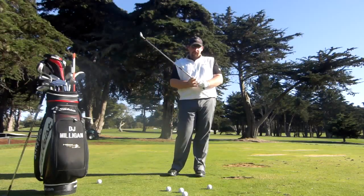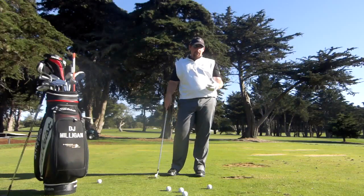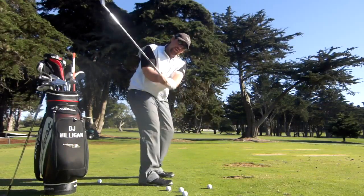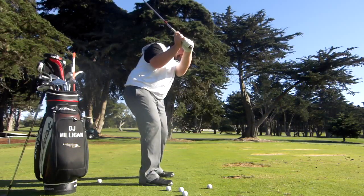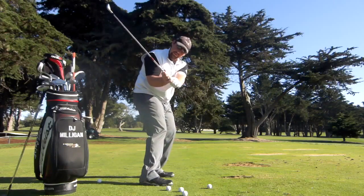Hey everyone, this is DJ Milligan with Bayonet Black Horse Golf Academy and Performance Center. Today I want to talk to you about the dreaded over-the-top move. For those of you who don't know what this move is, it's when the player gets to the top of their backswing and their hands move towards the target, or towards the golf ball, instead of going down into what is commonly known as the slot.